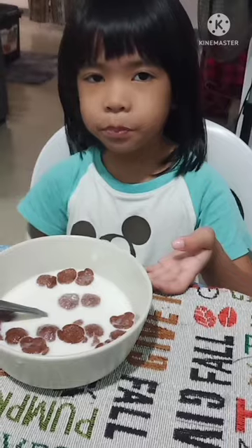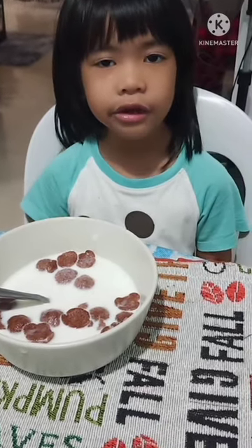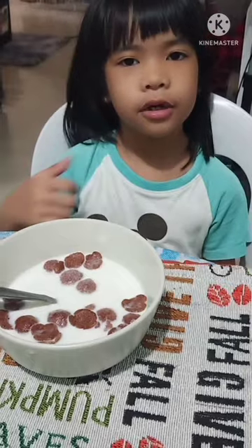Cereal is healthy! If you like this video, please subscribe to my YouTube channel, TikTok, and Facebook. Bye!